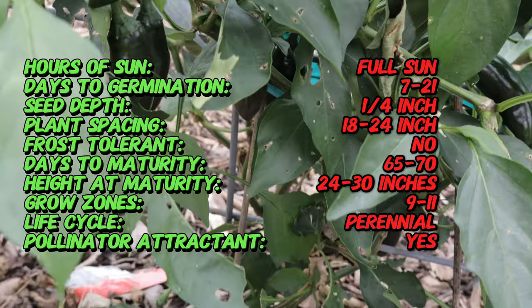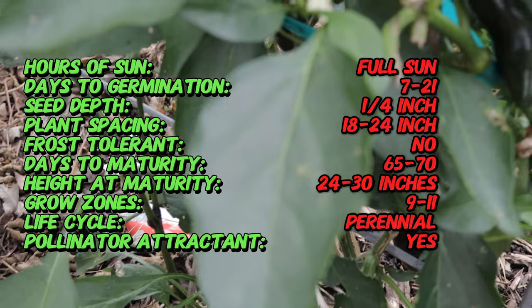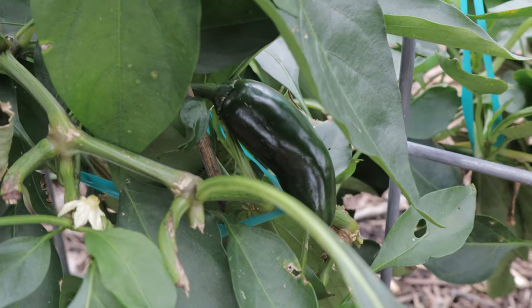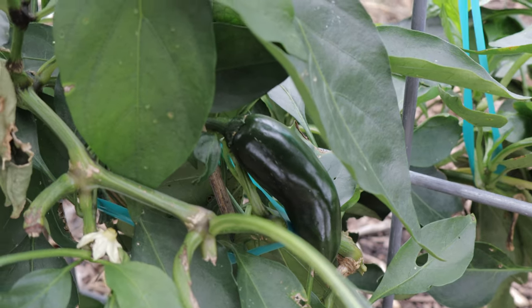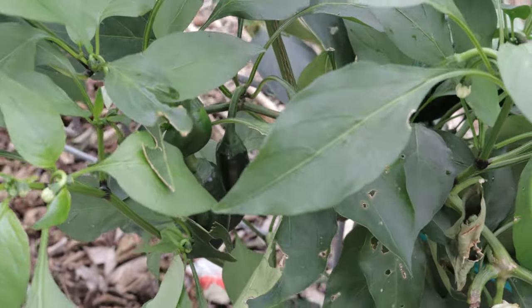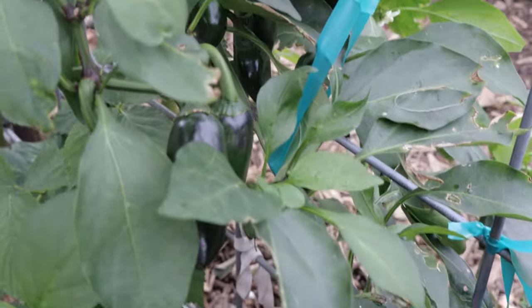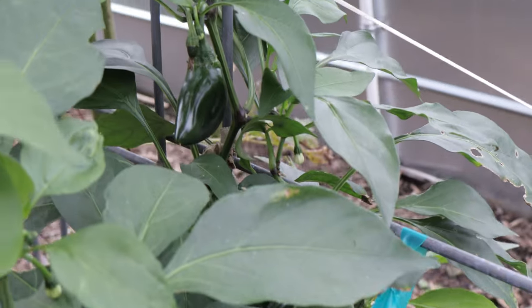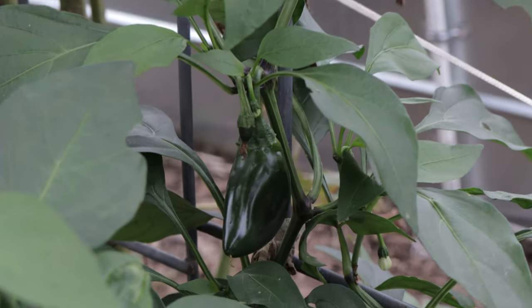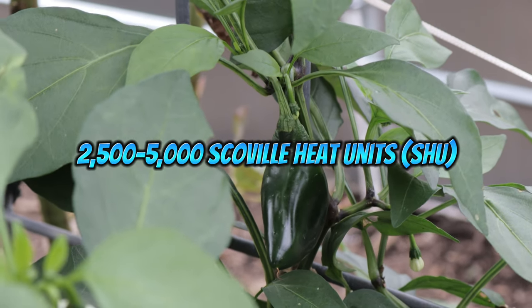Since the 1980s, sriracha sauce — particularly Huy Fong's version — has grown into a global sensation, boosting the popularity of the pepper variety used to create it. Sriracha pepper plants are medium-sized, typically growing to about two to three feet tall. The peppers themselves are long and slender, usually reaching about five to six inches in length. When mature, they turn from deep green to bright red. The plant is quite productive, often yielding a large number of fruits over the course of a growing season. These peppers are moderately hot, ranging from 2,500 to 5,000 Scoville heat units, making them comparable to jalapeños but with a slightly more complex flavor profile.